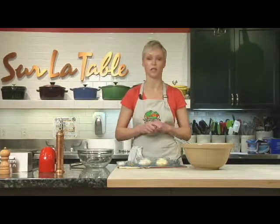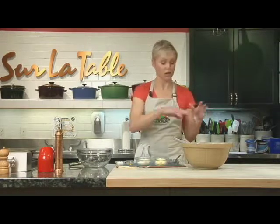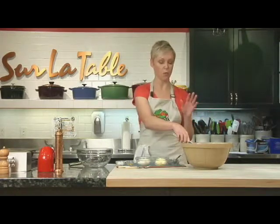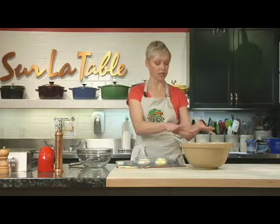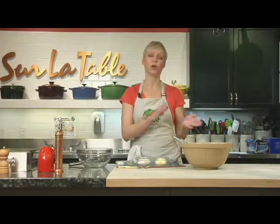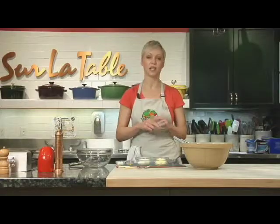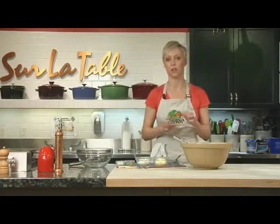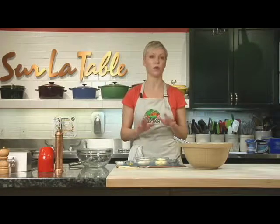Kale is packed with vitamins and all types of goodness. I love slow cooking it, I love sauteing it, but when it comes to kale one of my favorite ways to have it is in a salad. It's typically a bitter green, so we're going to do a raw kale salad and top it with some roasted beets for sweetness, then add a little tangy zest with a creamy horseradish dressing that's got a little bit of mayo and sour cream. We'll top it with pumpkin seeds for crunch. It's a super healthy dish.